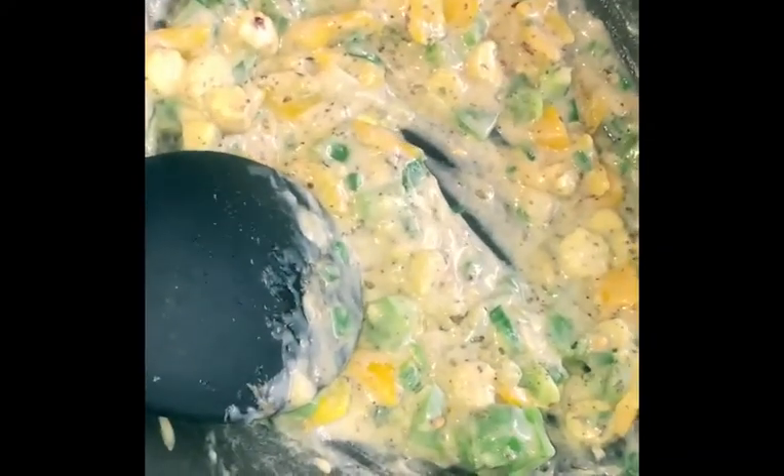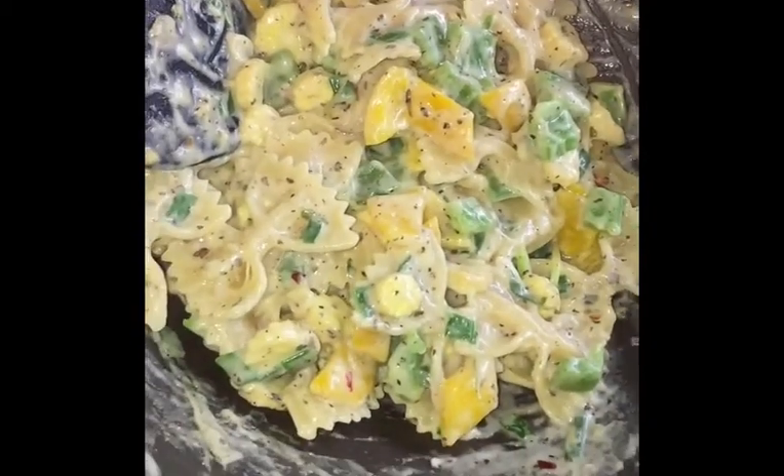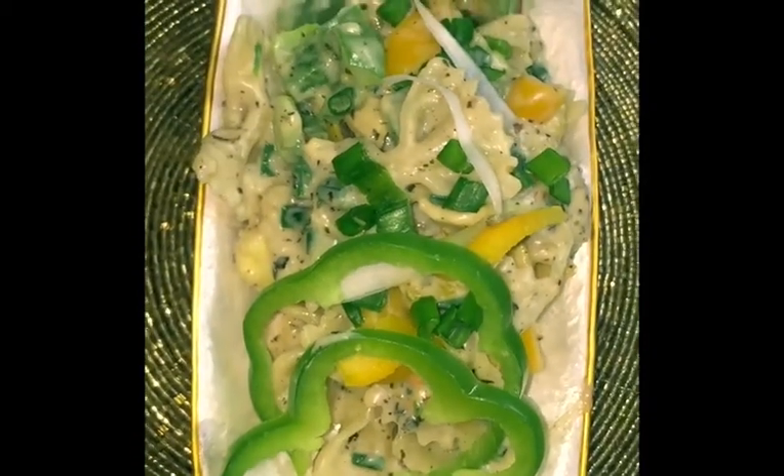After mixing it well, we will add the pasta. Now we have to cook it for 2 minutes. So now our pasta in white sauce is ready. I will transfer it to my serving plate and mix it well.